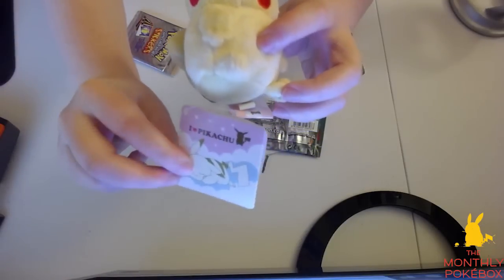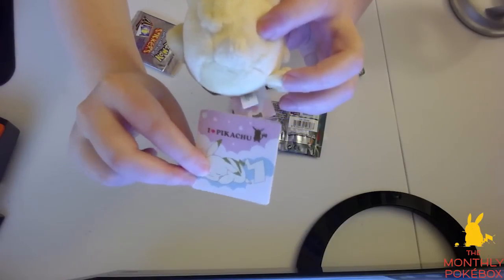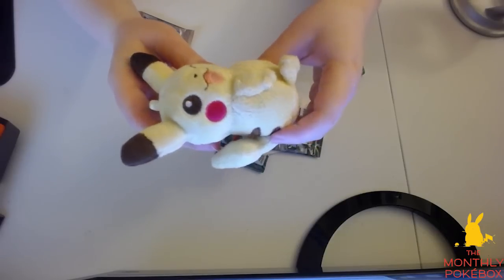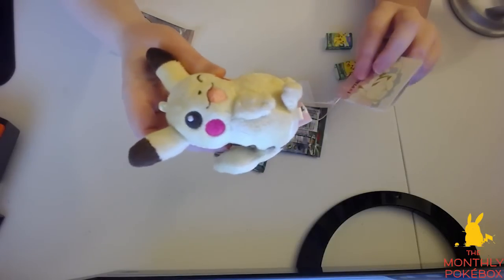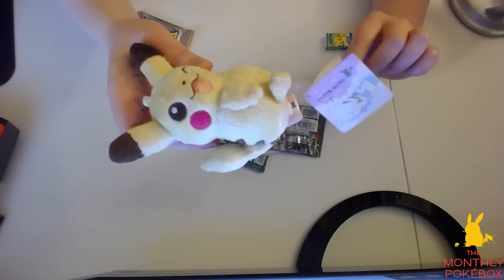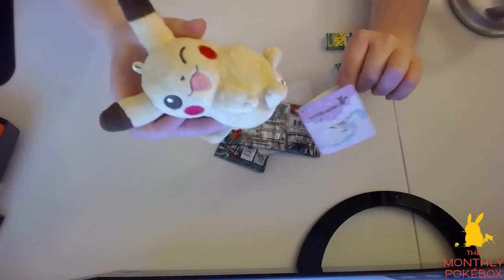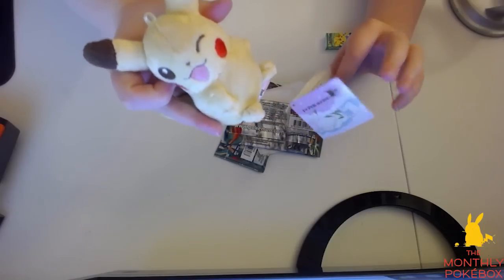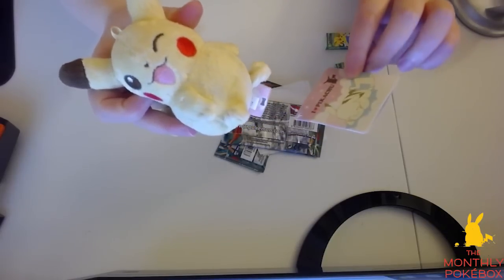It's got the 'I Love Pikachu' tag there. I think the very first 'I Love' line was the 'I Love Eevee' line. For those of you who don't know, I've been a plushie collector for years now, so it's very nice to get this cute little Pikachu that you can just hold in your hand. I love this Pikachu.